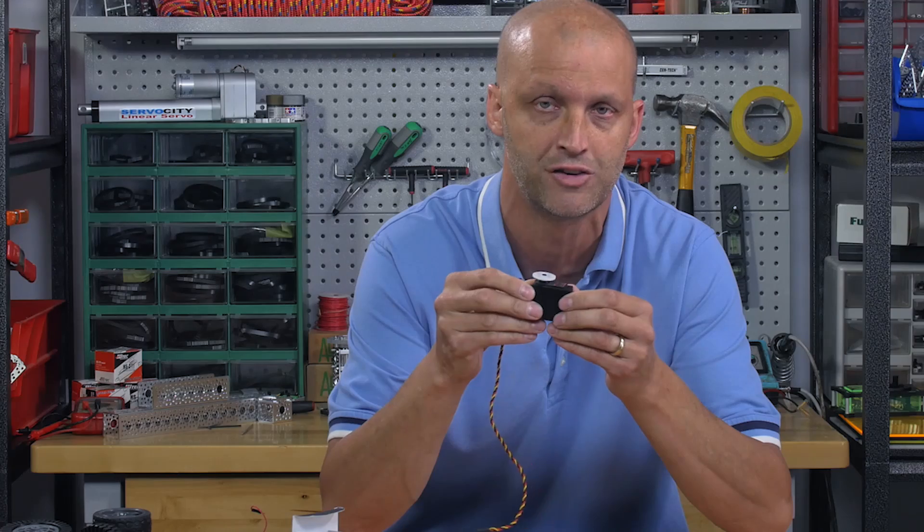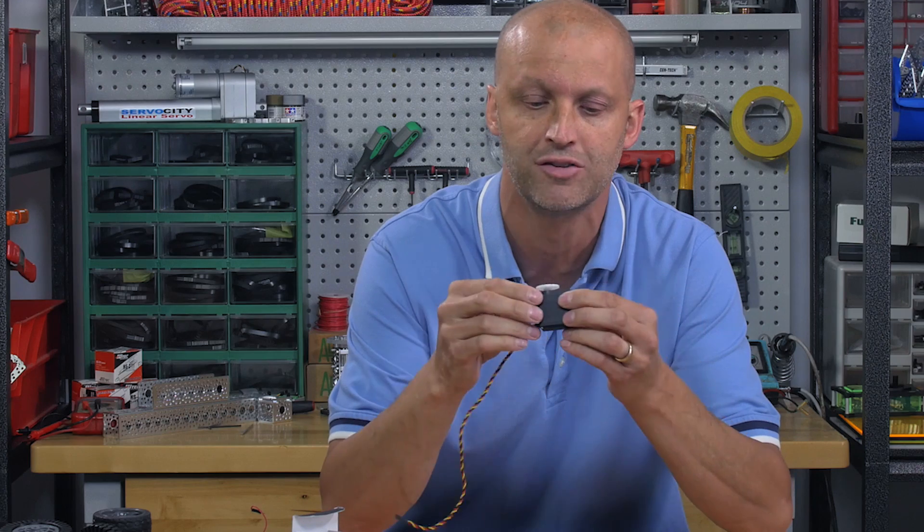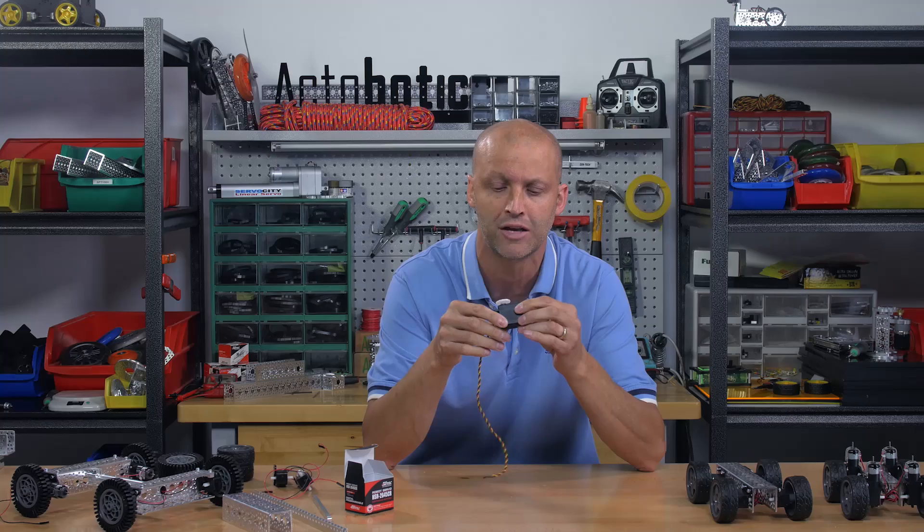A lot of continuous rotation servos out there — you can't set the dead band, you can't set the speed range, and so you kind of get whatever you get out of the box. Not the case with the 2645. You can set the range at which it ramps up and ramps down. For those really accurate projects you're trying to do, or where you need a good speed range, this is a servo you need to take a look at.